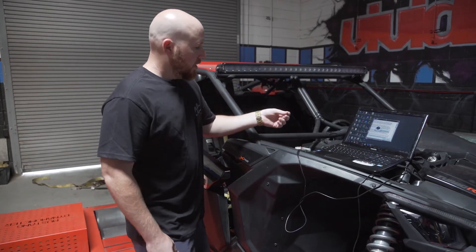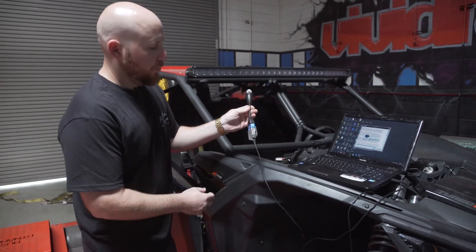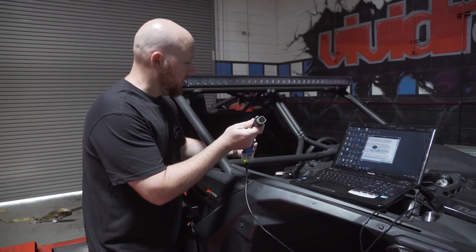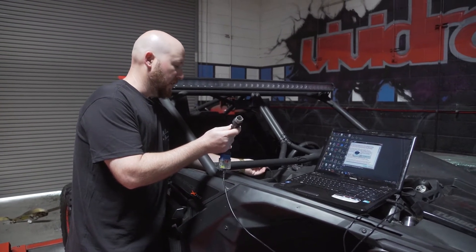Once you receive the OBD2 to diagnostic cable from us, you simply just need to plug this in. This is a direct fit — no splicing, wiring, anything. You don't have to remove your ECU. This goes right into the connector, which is below the glove box.